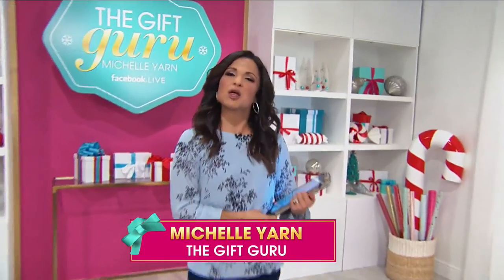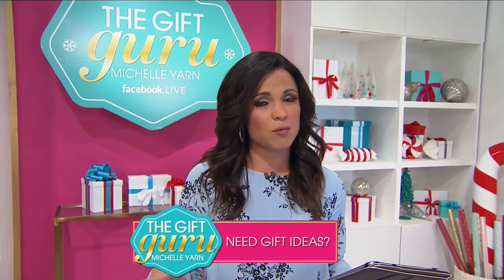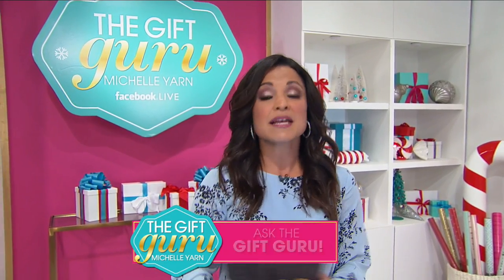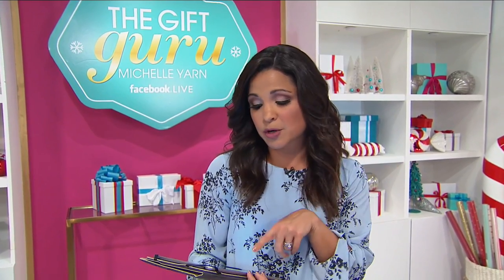My name is Michelle Yarn and I am HSN's gift guru. I have my iPad because I help you guys out when you have gifting troubles. Every night at this time, we gather all our favorite items at their best prices. If you're having a little gifting grief, join me on HSN's Facebook page every Tuesday night at 8 p.m., where I give you live help answering your questions and making gifting a breeze. Search HSN on Facebook.